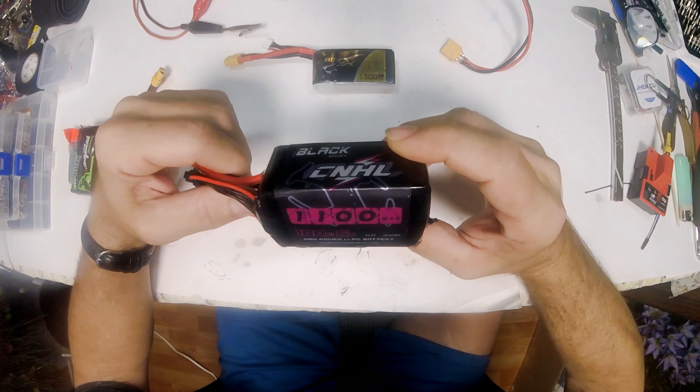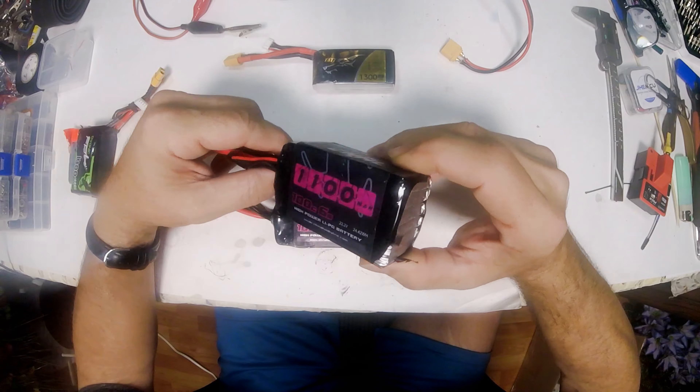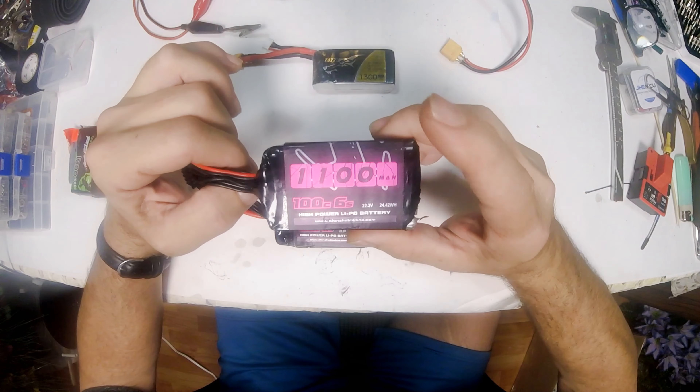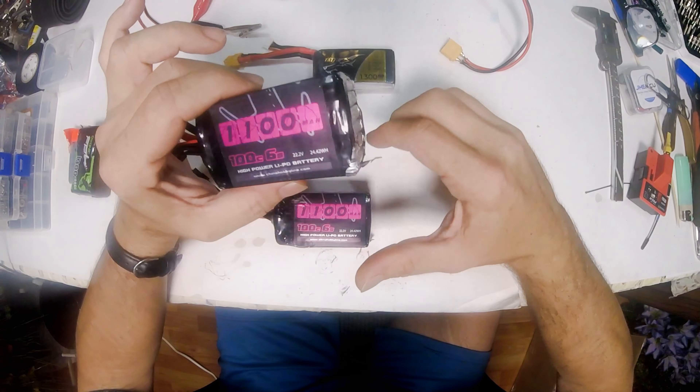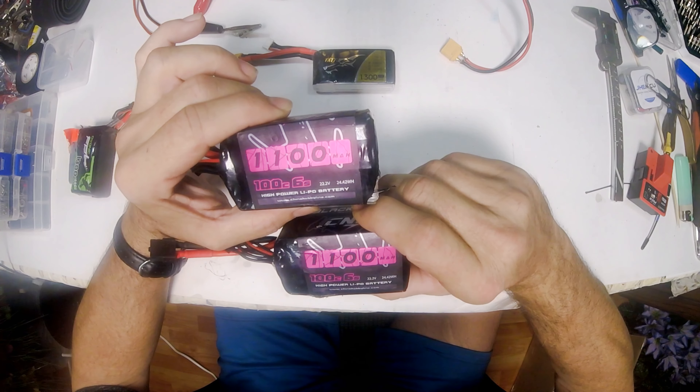First off, I've got these two 1100 100C 6S LiPos that Ike sent me. They were both charged when I got them, and the very first time I flew both packs, two cells dropped out of one of them and one cell dropped out of another one. Now one has zero volts, but the rest of the cells are still good, and I can't get it to charge because of that.